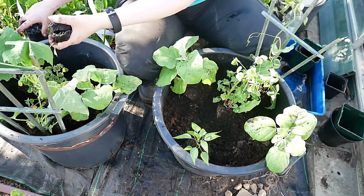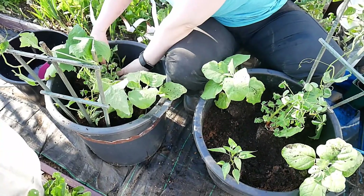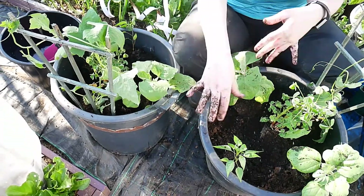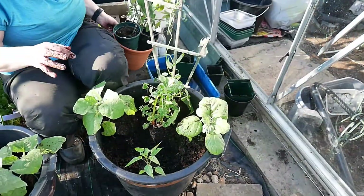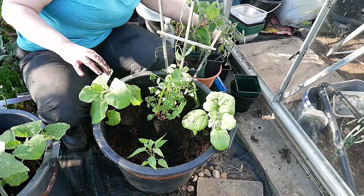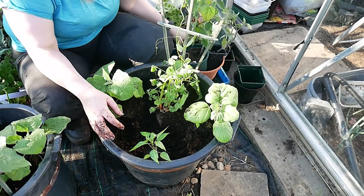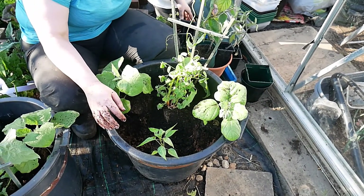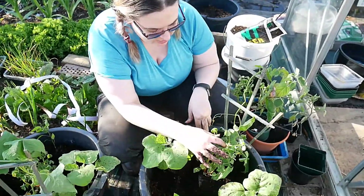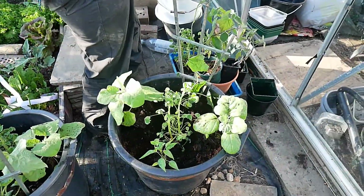It's all quite spaced out as well isn't it? But they will grow. This is why we need to be careful when we're putting things in. These have all had a really good water.